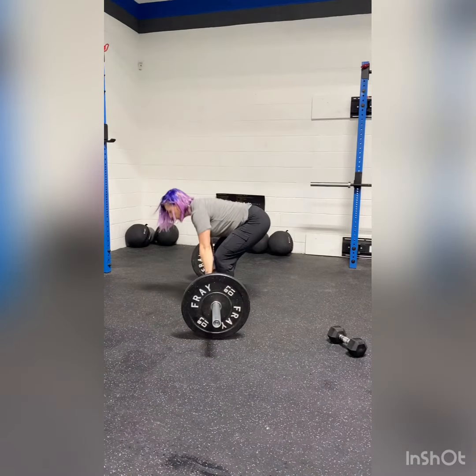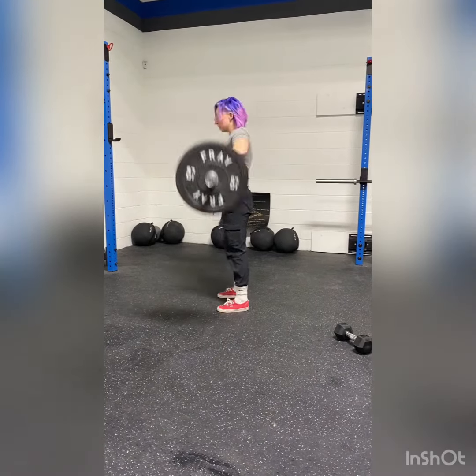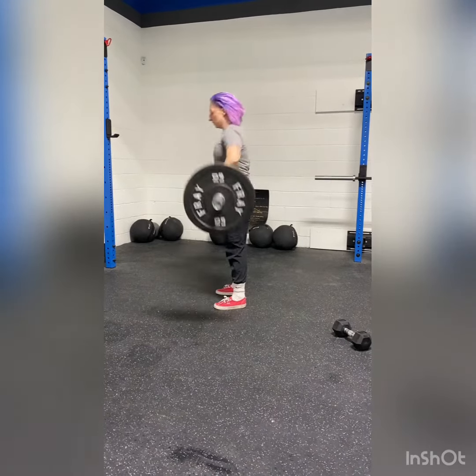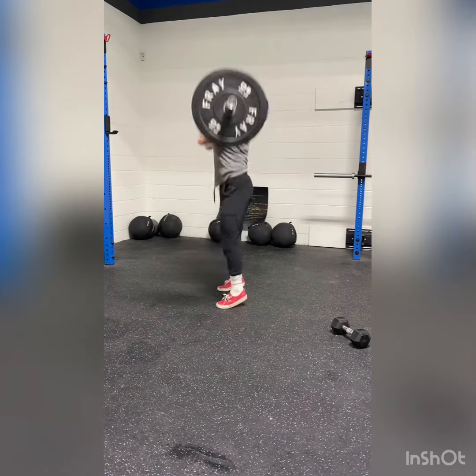Starting with my deadlift, look at the position of my back — nice and flat, shoulders pinned back. And then my hang power clean. The barbell is not being curled up; keeping that barbell close.